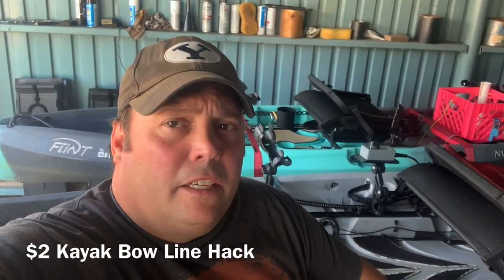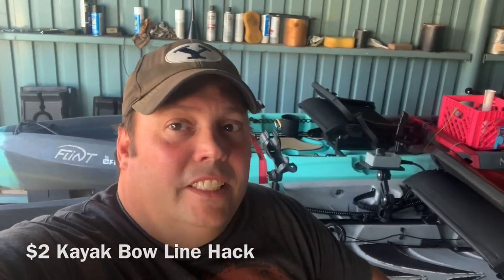Hey guys, Toast again from Fish Yakker. Here's a really easy two dollar bow line hack, especially for those with the New Canoes, but you can adapt it to pretty much any kayak you want to use it on.